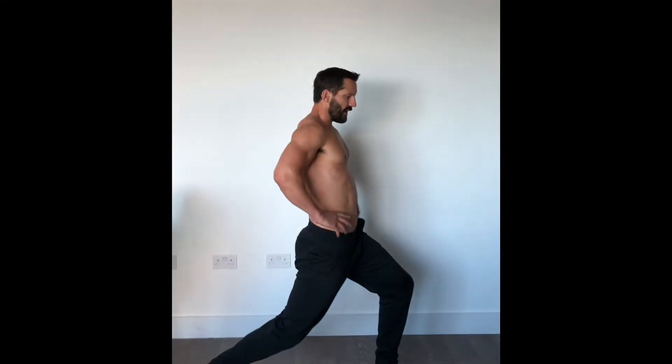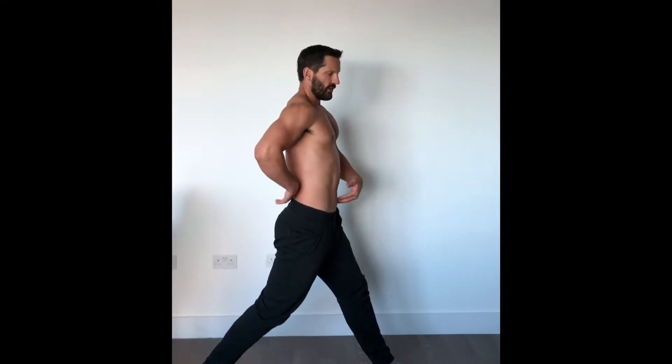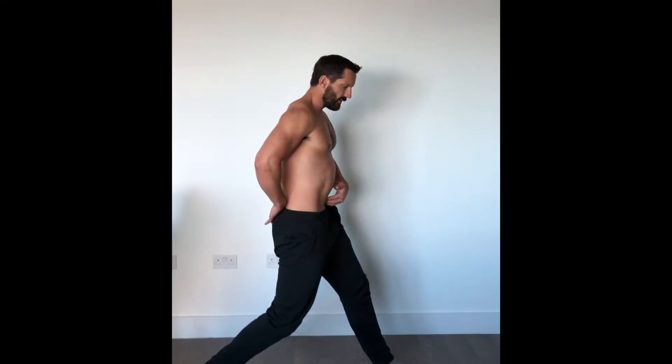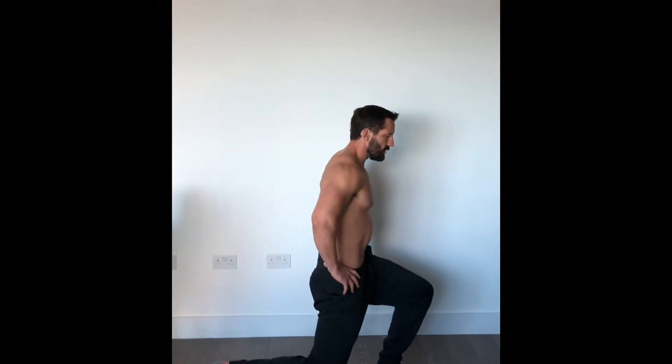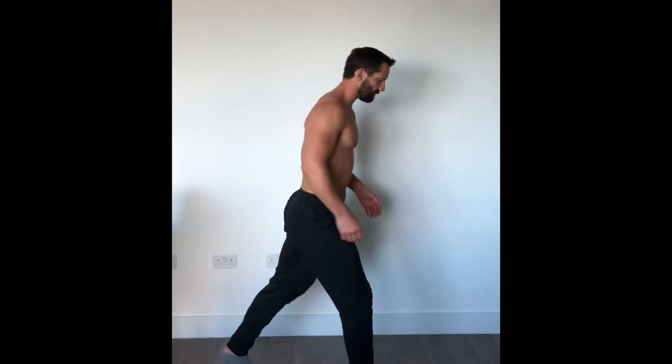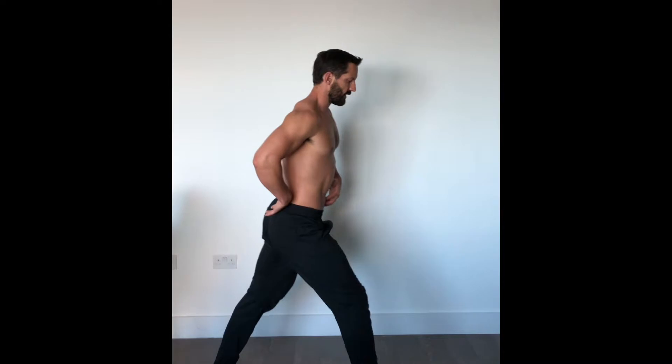Take lunges for example. What is quite common is that people, as they go down, will allow the tightness in their hips to arch their back further. Whether it's a split squat, a lunge, or a reverse lunge, I want you to make sure that you're tucking your tailbone under and flattening the lower back. When you do this, you'll notice a bit more tightness on the front of the quad — that's normal, that's actually a good thing. You might not get as far down, but you're protecting the back, your glutes are on, and your core is on.